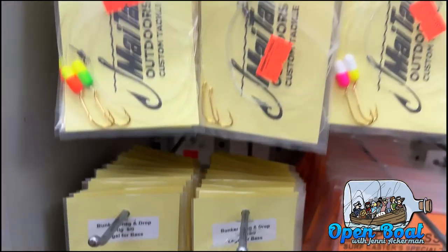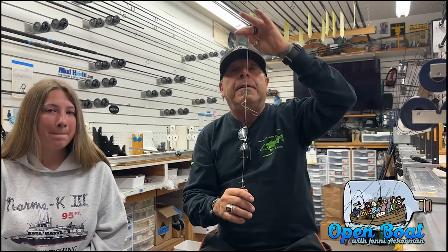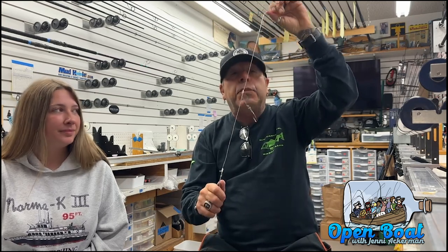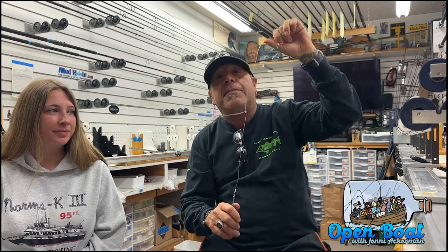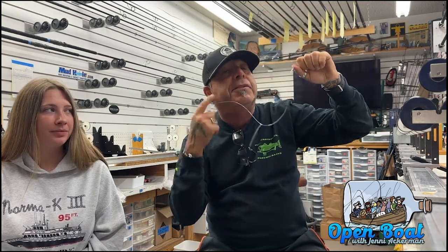Boat fishermen and surfcasters, get yourself some rigs. Grumpy has pre-tied rigs — make your own, they're easy to make. A lot of guys are starting to invent crazy rigs with two and three hooks, but the simpler the better in the surf and the safer for the fish. It won't get tangled in bunker schools as much. You got to use a stiffer line so it doesn't get tangled in the bunker's gills because they tend to twirl. It's legal, it works, and you can take your trophy fish and post a picture of it, knowing you caught it legitimately.